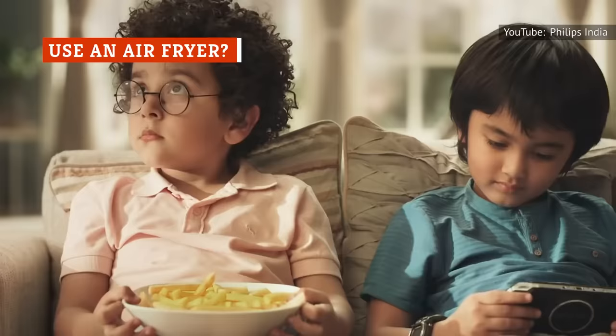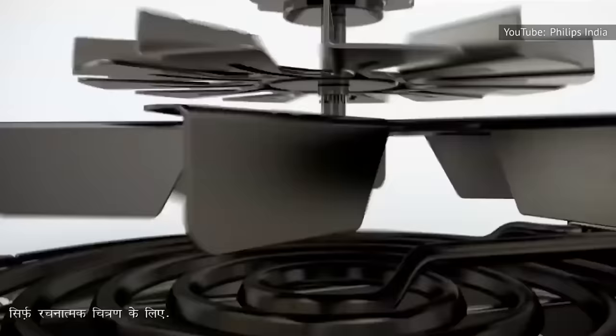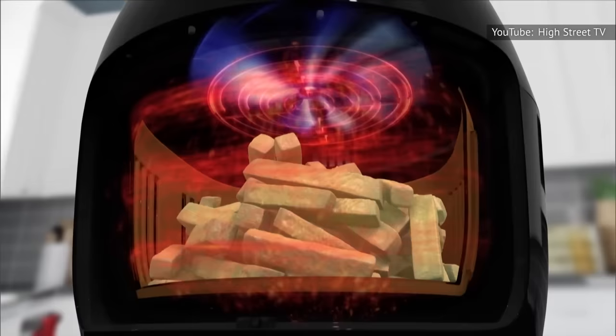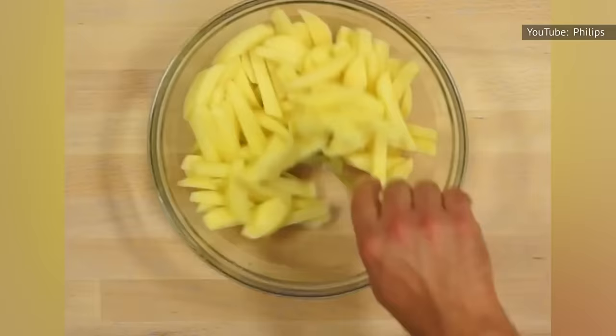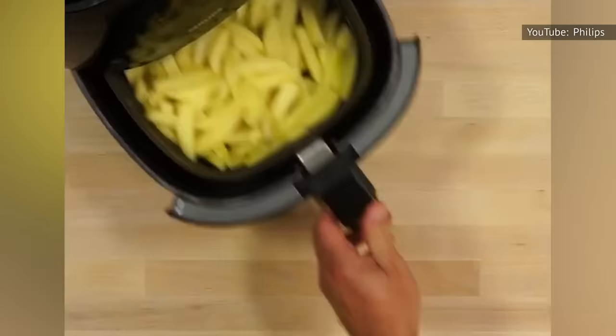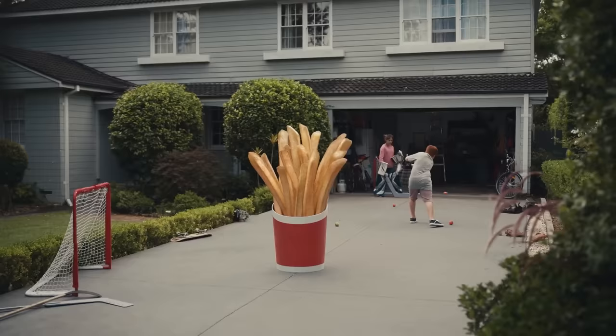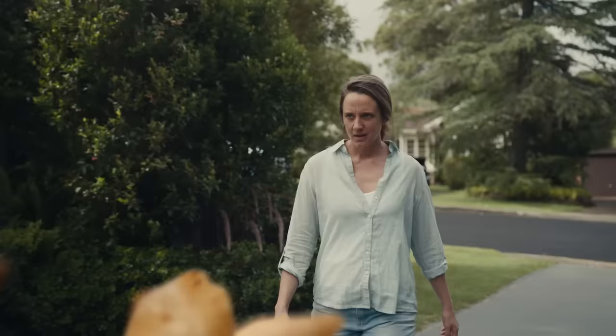If you cook frozen fries in an air fryer as opposed to the oven, there is a greater chance the entire surface of the fry will get cooked due to the design of the air fryer, which features an effective heating element and a fan that quickly circulates air within the chamber and around the items in the basket. You'll end up with all-around crispier fries that don't require much added oil — just a spritz of cooking spray on the basket of the air fryer and the fries, and some shaking of the basket halfway through the cooking process. That end result? Irresistible.